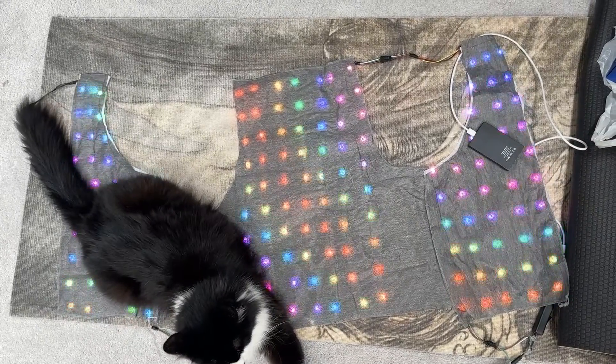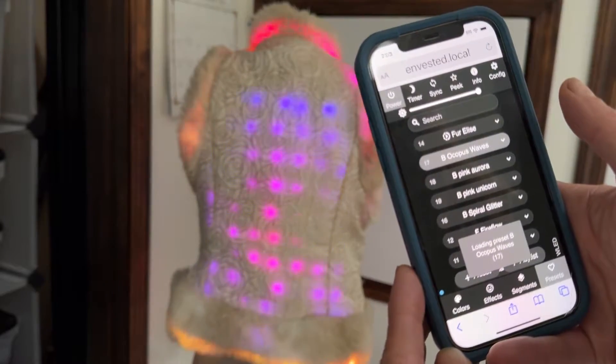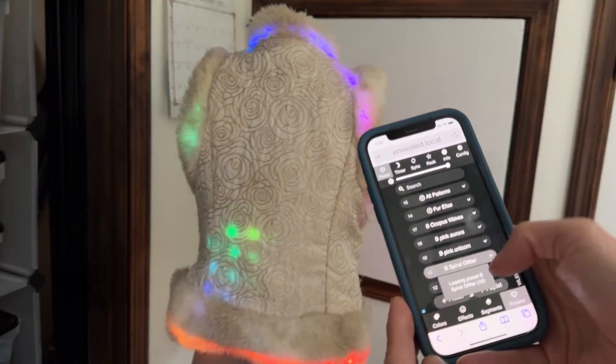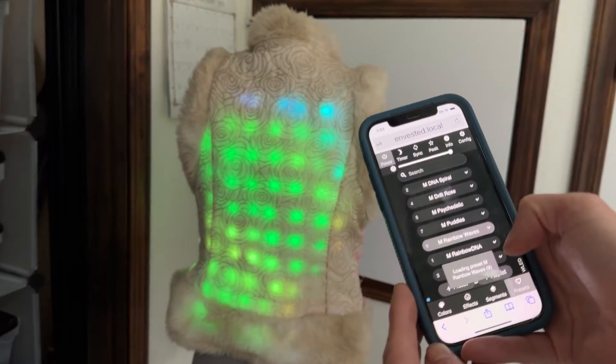But this guide doesn't stop there. I'll also show you how to light up the body of your coat using a custom-built mapped LED matrix. Run 2D animations like spirals, ripples, and waves with just a few clicks on your phone.